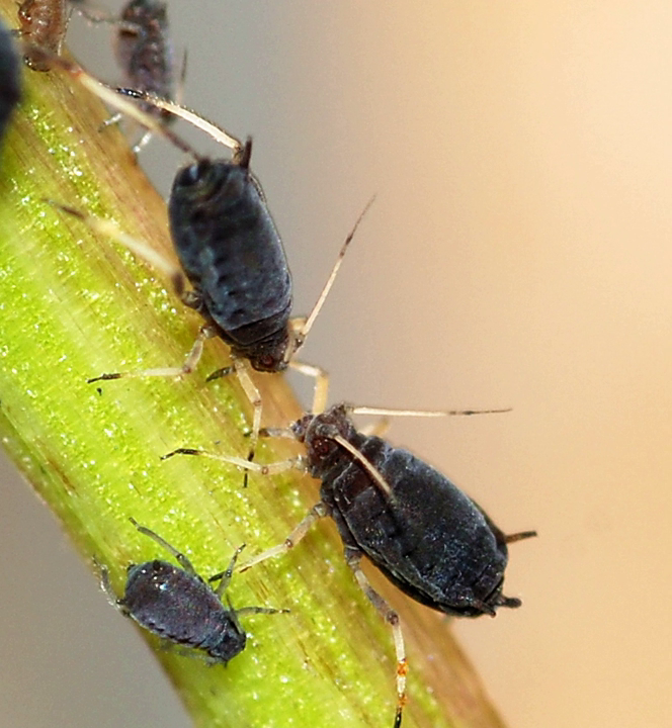The black bean aphid has both sexual and asexual generations in its life cycle. It also alternates hosts at different times of year. The primary host plants are woody shrubs, and eggs are laid on these by winged females in the autumn. The adults then die and the eggs overwinter. The aphids that hatch from these eggs in the spring are wingless females known as stem mothers. These are able to reproduce asexually, giving birth to live offspring, nymphs, through parthenogenesis.